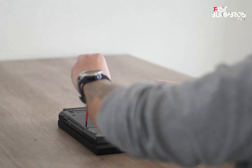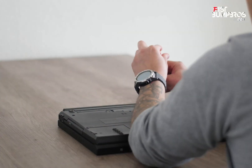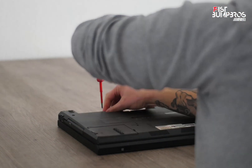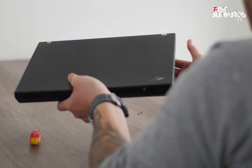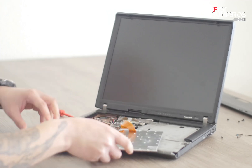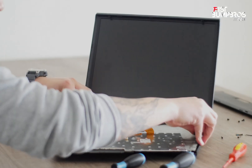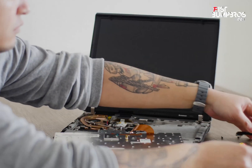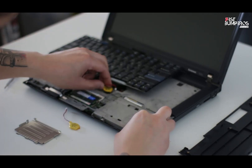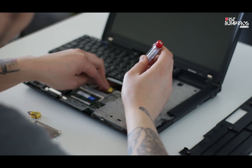Just unscrew those screws and everything is easily accessible. I've never been this far opening the machine — I only replaced the memory banks so far, so this is new ground for me. Here's a tip: I have some experience tearing down machines, but before I start I always take photos before tearing it down.